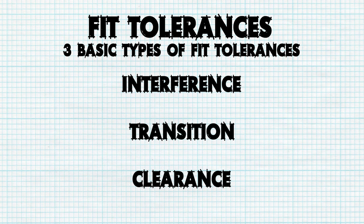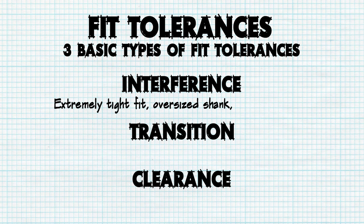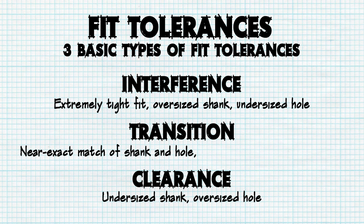Interference, as the name suggests, creates an extremely tight fit by using a slightly oversized shank within a slightly undersized hole. On the opposite end of the spectrum, a clearance fit allows a small amount of space between a slightly undersized shank and an oversized hole. The final tolerance type, transition, provides a near exact match between the shank and hole with slightly overlapping tolerance ranges.